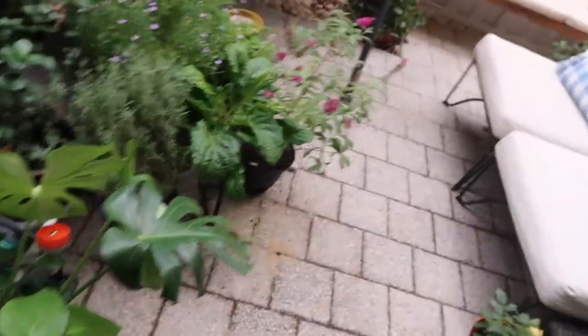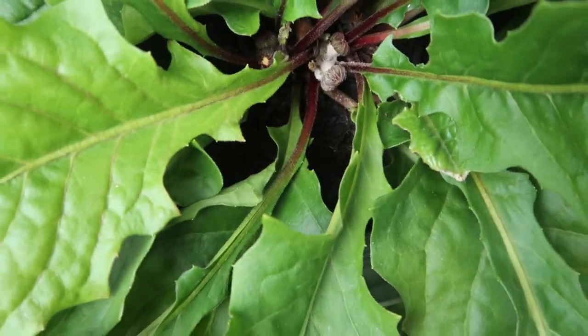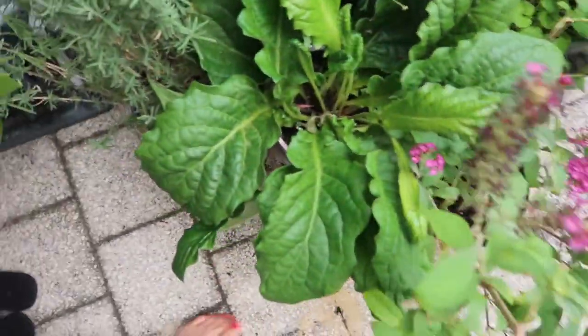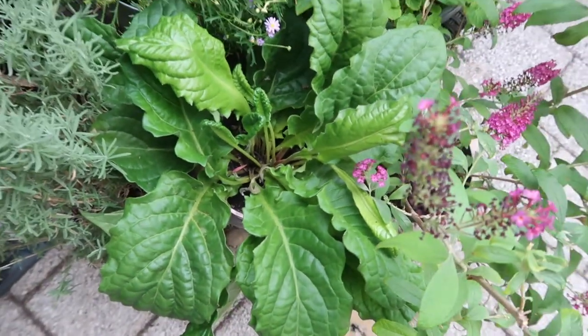This one here - you can see the flower buds on this one are trying to form but they haven't come out yet. And this one here has been inside and it hasn't formed any new flowers yet - it had less sun.